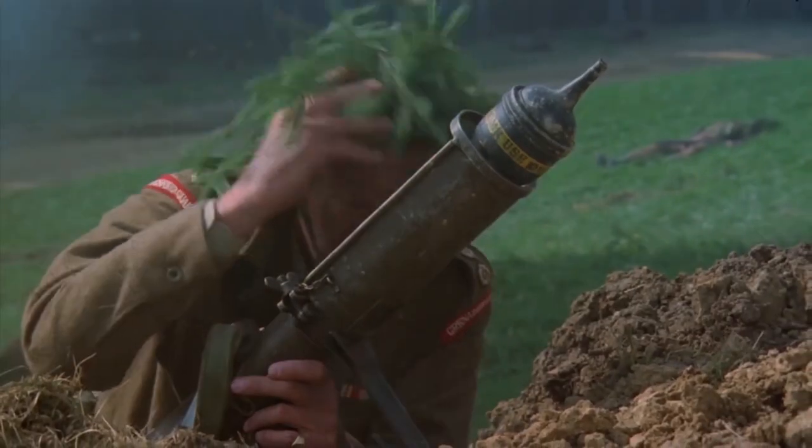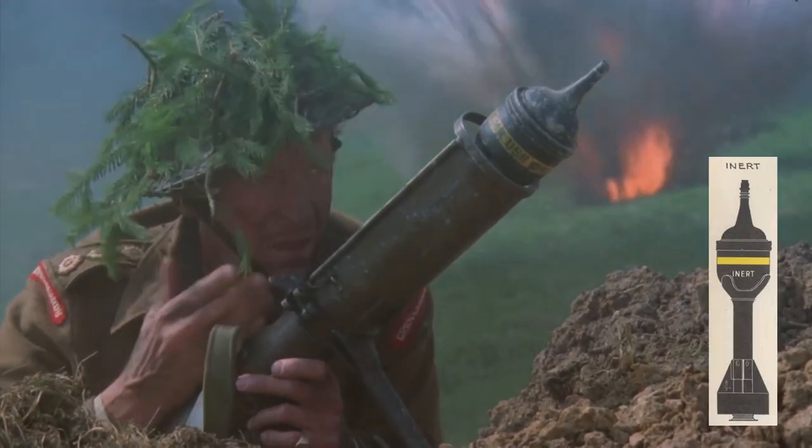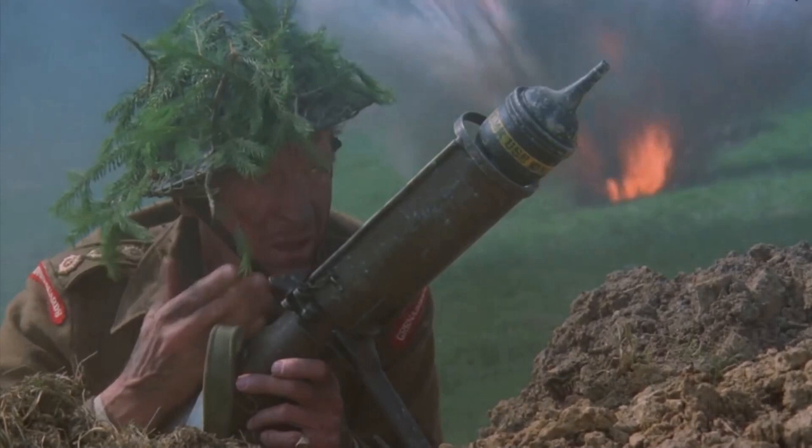Niven's character then charges across the open ground in front of the pillbox. He takes cover in a shell crater, and we can see that the bomb loaded into the tray is painted black with a yellow stripe. This denotes that it is actually an inert drill round. If we look closely inside the yellow stripe, it also appears to have the words 'drill use' written on it. Note also how far forward the bomb appears in the bomb support tray — this would suggest that the weapon isn't actually cocked and that the bomb has simply been slid down onto the spigot to make it look loaded.